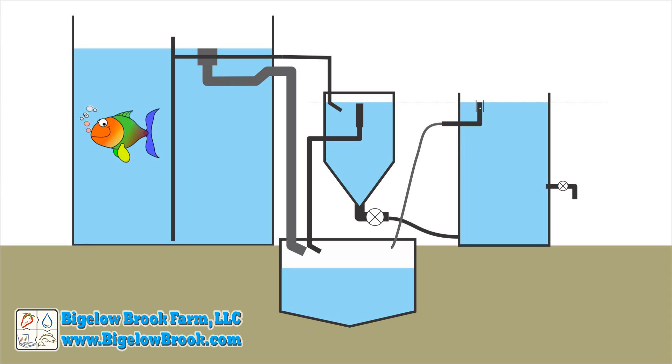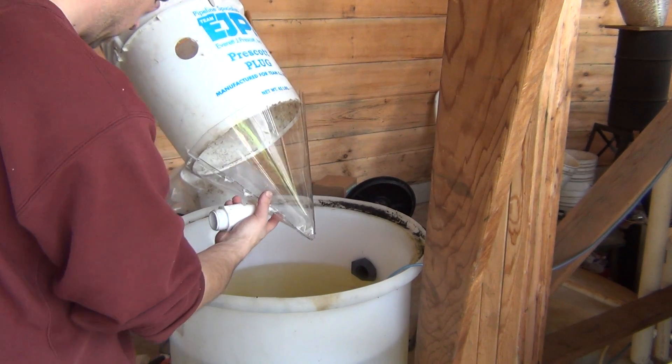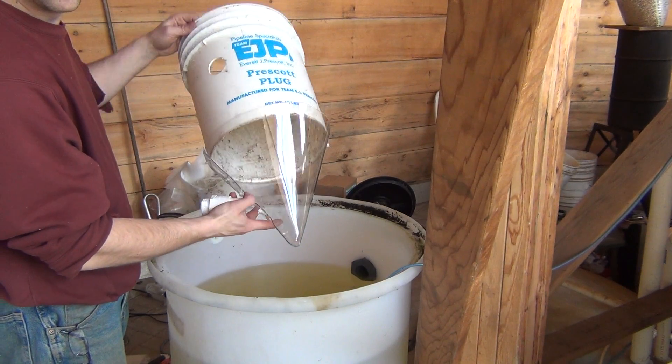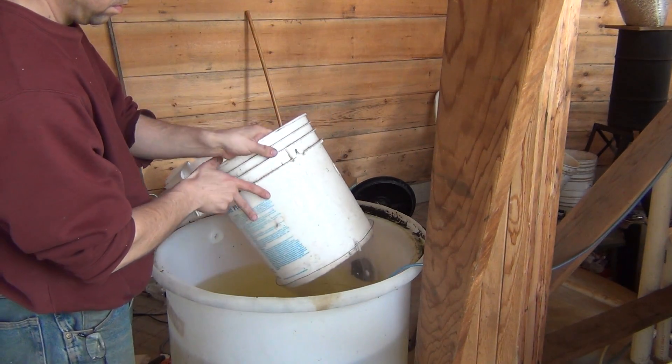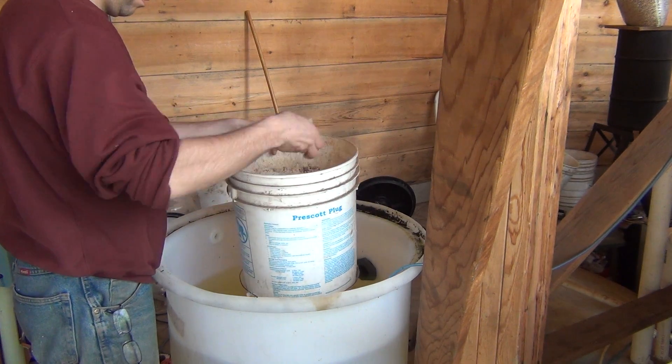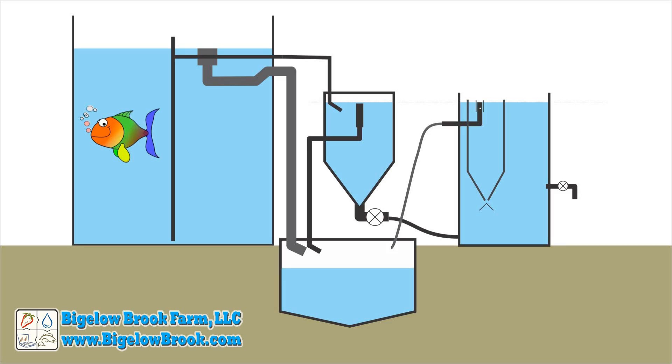To keep most of the solids from going into the drain, a settling tank is added. The water enters through the bottom of the cone, and since it moves so slowly in this tank — the average water turnover is well over an hour — there is plenty of time for the solids to settle and work their way back out through the cone bottom. A protective baffle was also added under the cone's tip to help prevent rogue air bubbles from entering the settling tank and stirring up the water.